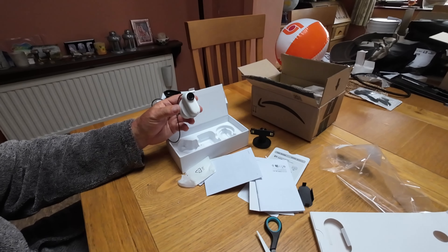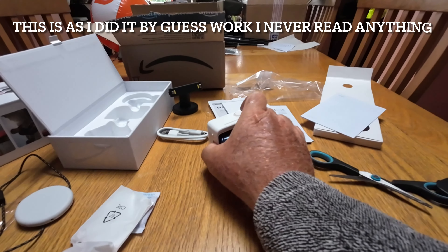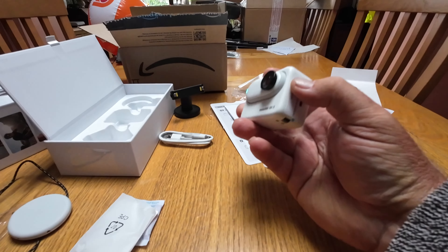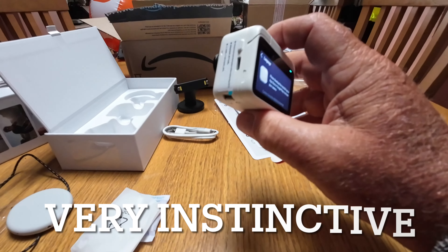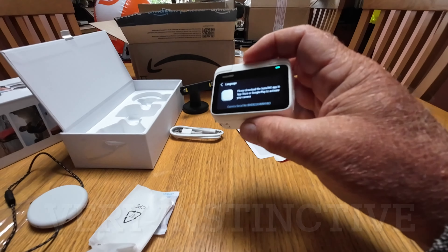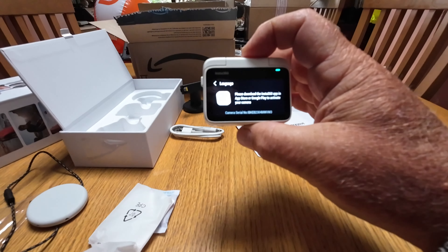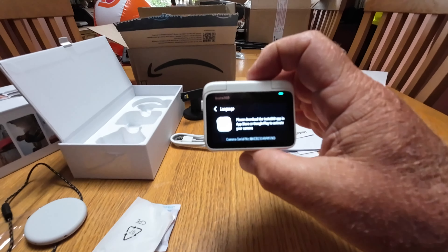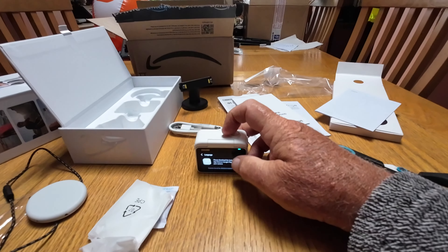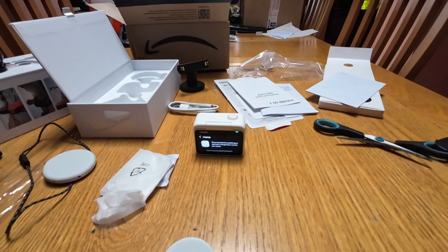The Insta360 Go 3 — one of the early ones in the UK. Setting it up seems quite easy. We've just put the little camera into the GoPod, and you can see it's charging. Switched it on with the power button. It's saying: please download the Insta360 app in the App Store or Google Play to activate your camera. I have downloaded it on my iPad, and I think all you do is search for the camera and it finds it and activates it.